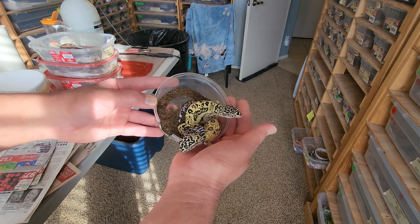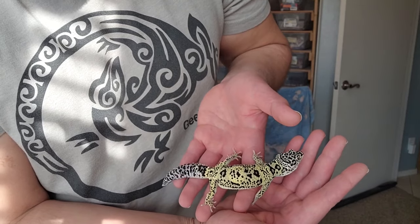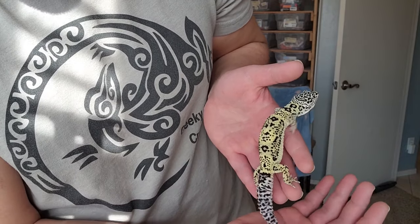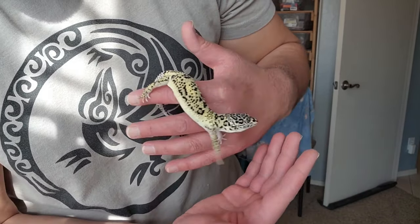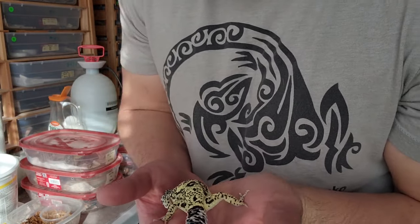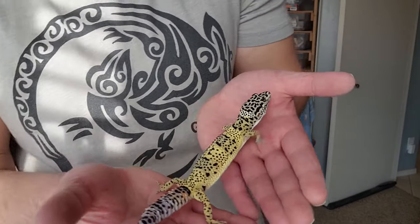The afghanicus is really bringing in a lot of that dark and bold patterning, and the lemon frost is of course bringing in the bright yellow — beautiful animals — but not without their fair share of health concerns. So it's not a recommended pet or breeder for anybody at this time.